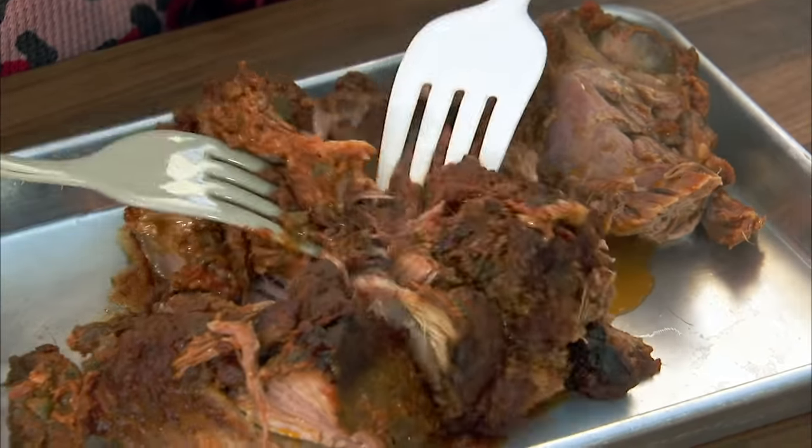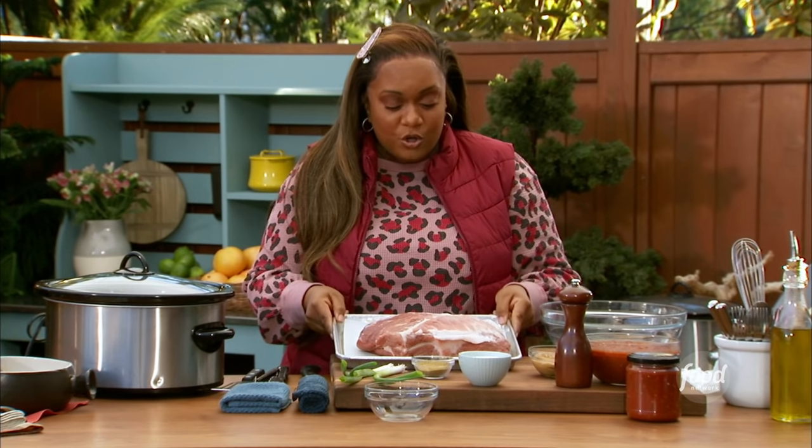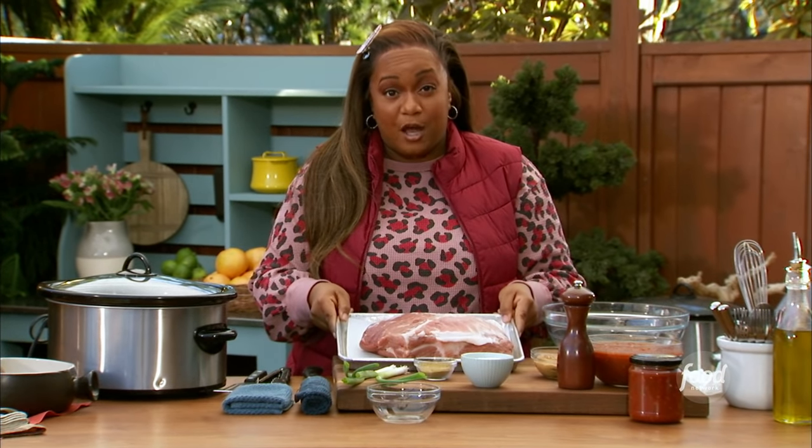I'm going to show you how to make my easy four-ingredient pulled pork. I've got my pork shoulder, which is also sold as a pork butt.